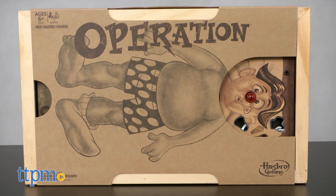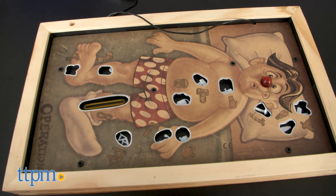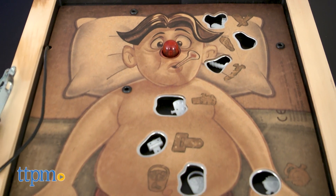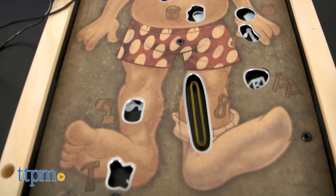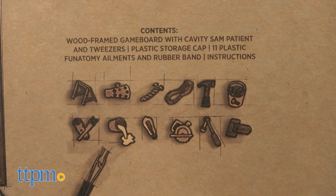Operation, for one or more surgeons ages six and up, requires two AA batteries not included. Poor Cavity Sam has been on the operating table since 1964, and I do hope he has proper medical coverage. The bright red and yellow game board has been replaced by the beautiful rustic wooden board.